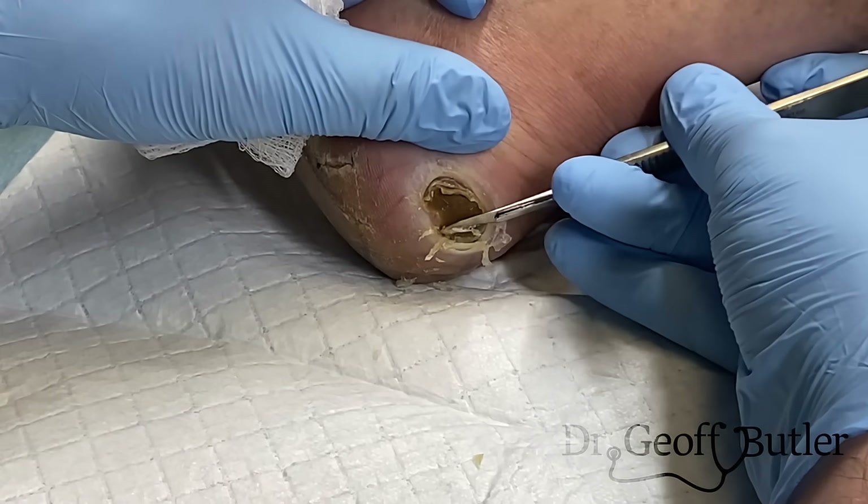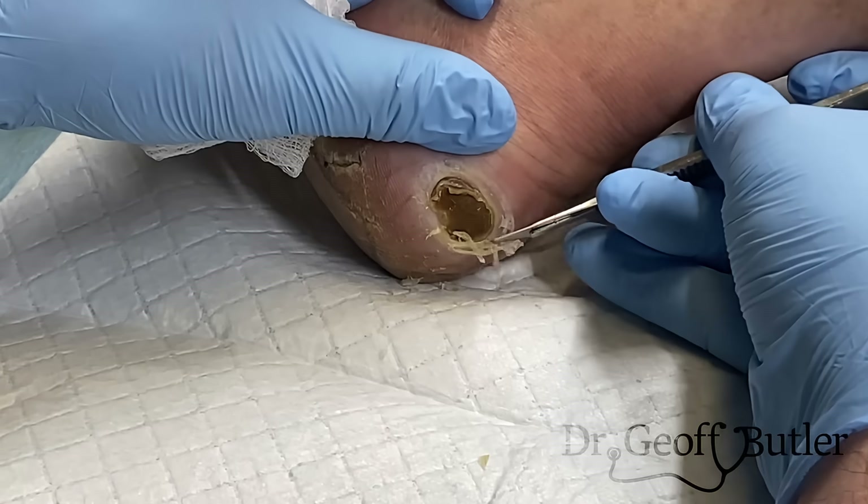That pain would push me towards considering that there are different types of ulcerations. There are decubitus ulcers, arterial ulcers, vascular ulcers, and venous ulcers.